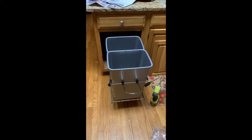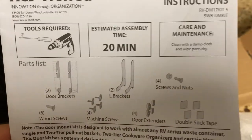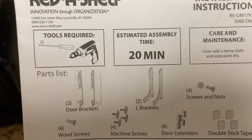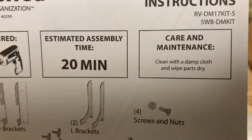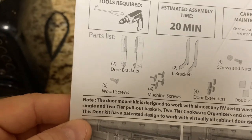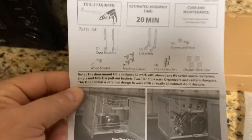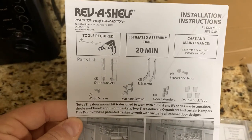In the first part of the video I showed installing the Rev-A-Shelf RV18KD17C product — you can see how heavy-duty and durable it is. Then I'm showing you how the finished product looks after I installed the door mount brackets. The part number for that is 5WB-DMKIT — you can find that in the link below. The door mount kit is also known as RV-DM17KIT-5. They say it takes about 20 minutes, and it's really easy to put in. I didn't show the full step-by-step, but post in the comments if you want me to refilm that.